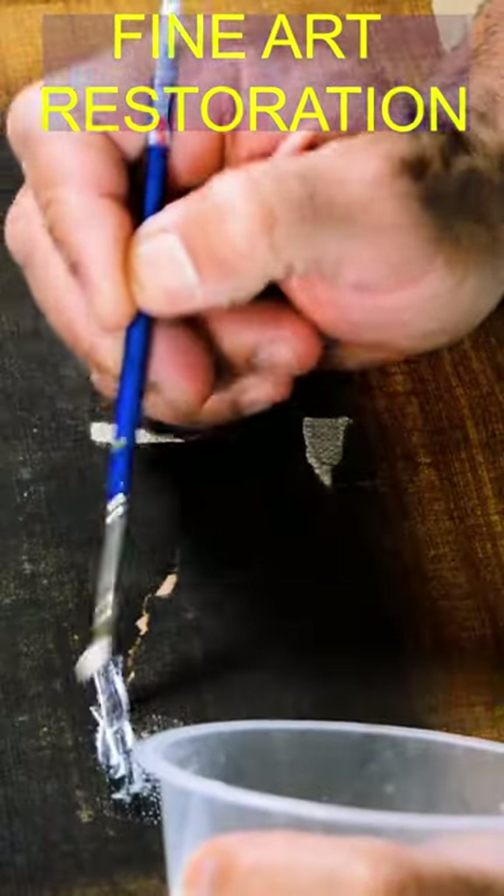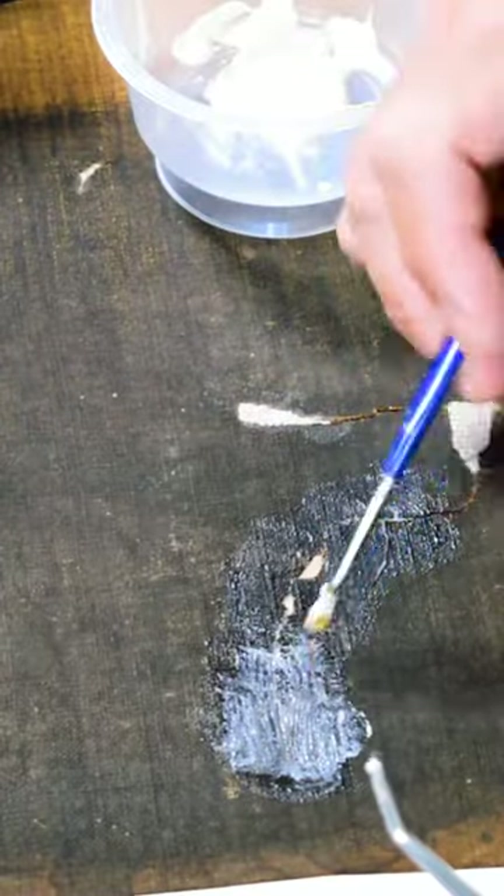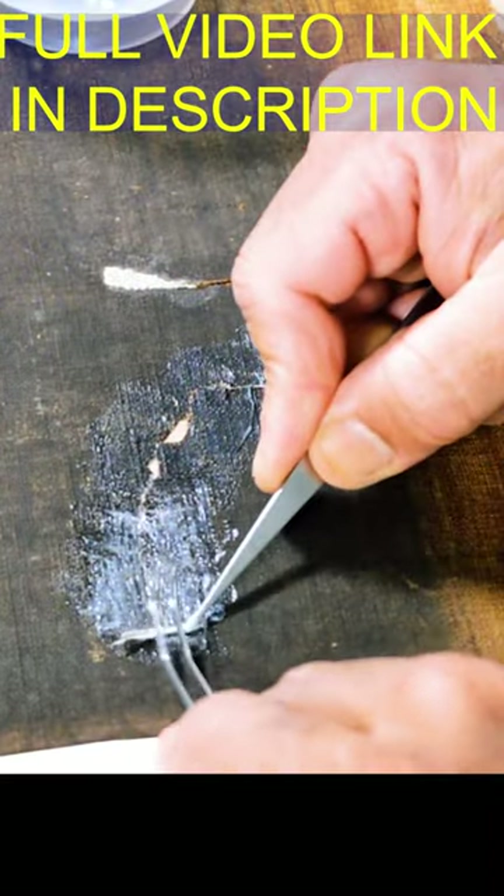To protect the painting I put some mylar film under it and then I can apply the adhesive.